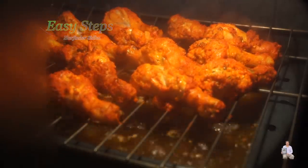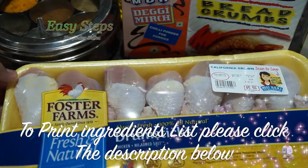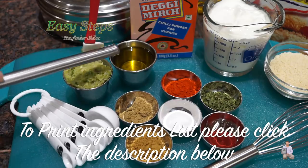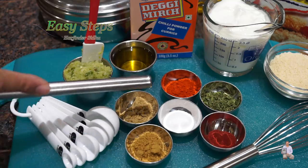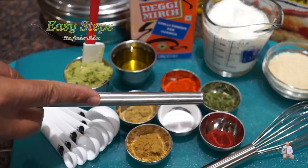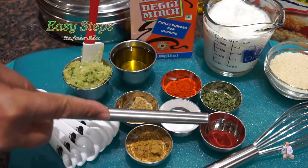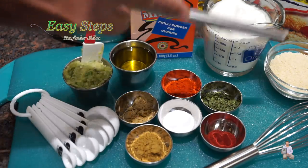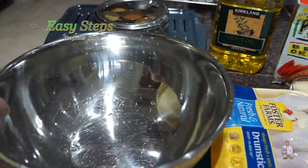I'm going to use fresh chicken drumsticks. The ingredients are: one tablespoon ginger garlic and green chili paste, one tablespoon olive oil, cumin powder, coriander powder, salt, degi mirch, and parsley flakes — one teaspoon each. To get the tandoori color, we'll use half a teaspoon of tandoori color. Also one cup homemade dahi and half cup breadcrumbs.